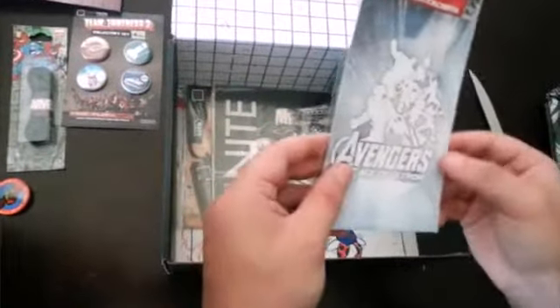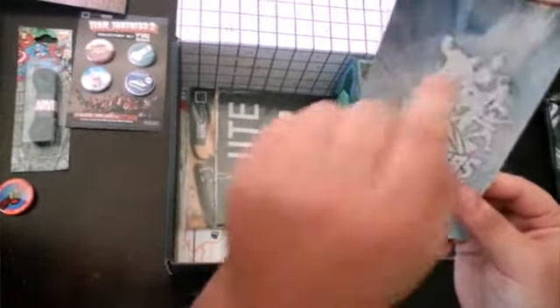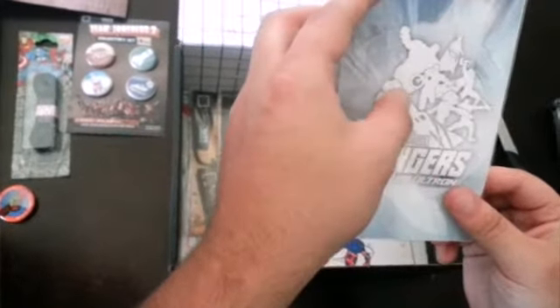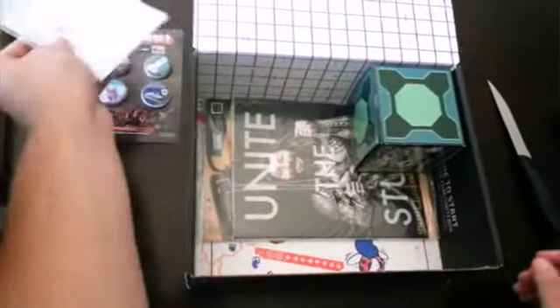What is this? Marvel's The Avengers: Age of Ultron. Yeah, that's pretty cool. I have no idea what this item exactly is, so...